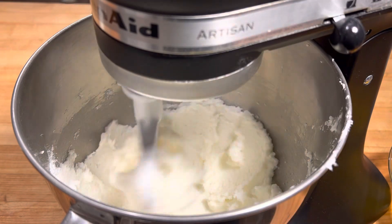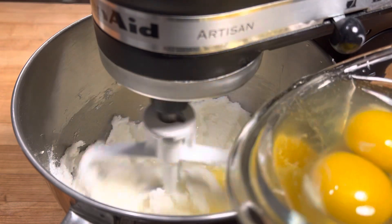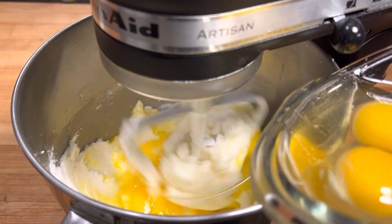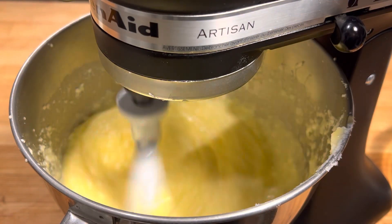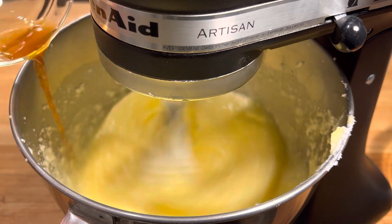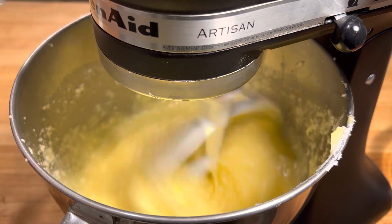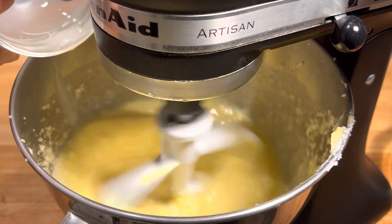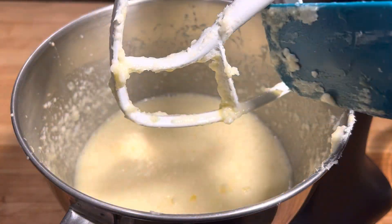Now we're gonna turn it to low and slowly incorporate six eggs — just let those drizzle in. All six are in there, so I'm gonna turn it back up to medium and let everything incorporate. Now I'm gonna go in with a teaspoon of vanilla extract, three quarters of a teaspoon of anise oil, and a quarter cup of milk. Just gonna let that go for another minute. Now that is what we're gonna call our wet ingredients.